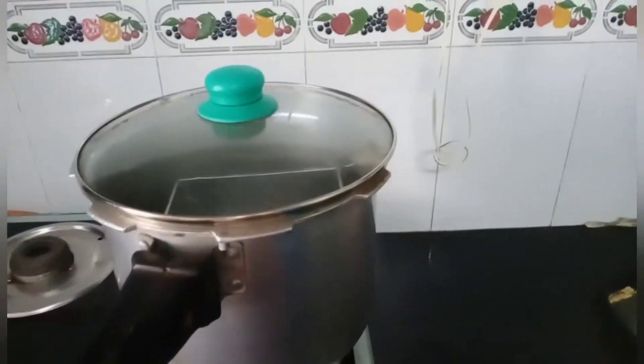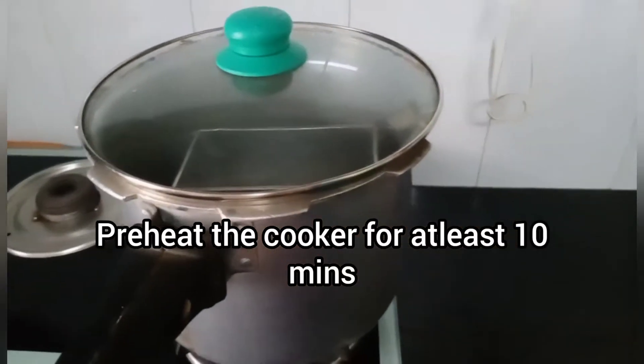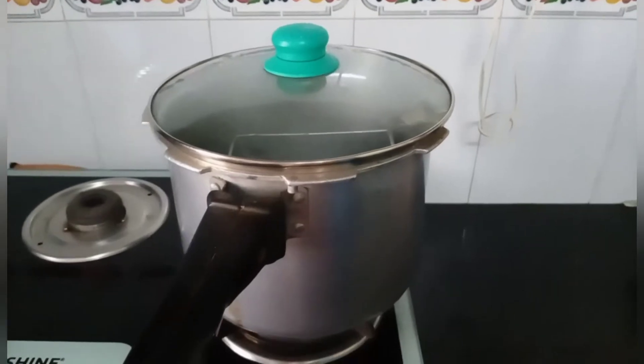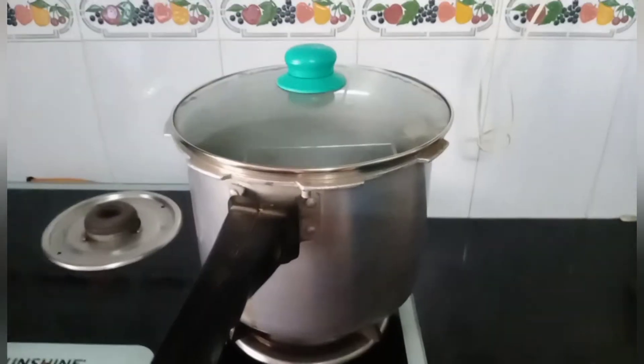We have already put the pressure cooker on and I have also put my mould in. I greased it with butter or ghee and then you preheat this for 10 minutes. You can do this before you start making the batter so that it becomes hot by the time the batter is done.